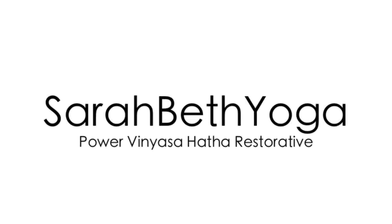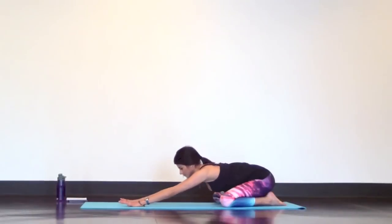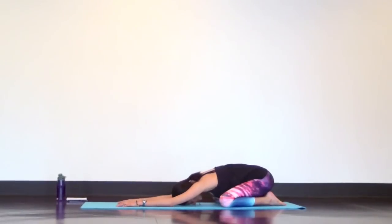Hi Yogis! Welcome to the Full Body Power Yoga Workout. We'll begin in extended child's pose. So get comfortable, relax, and deepen your breath.